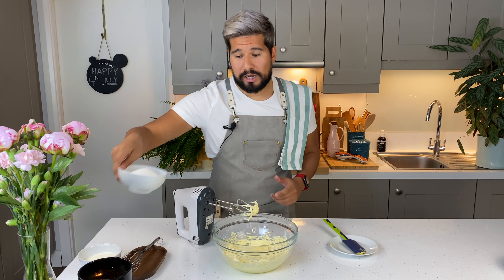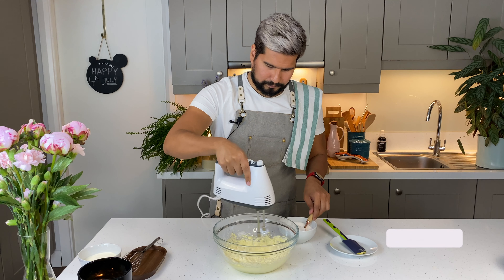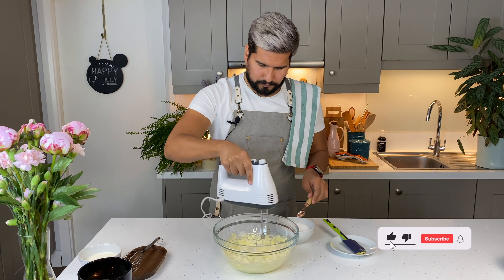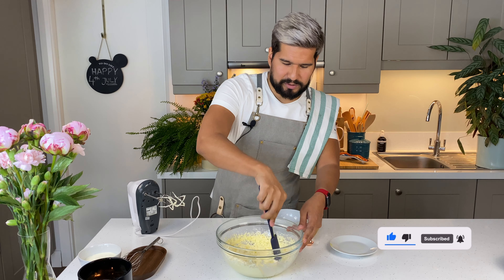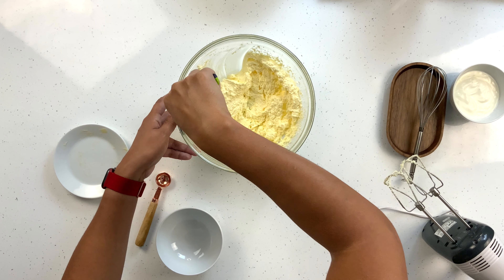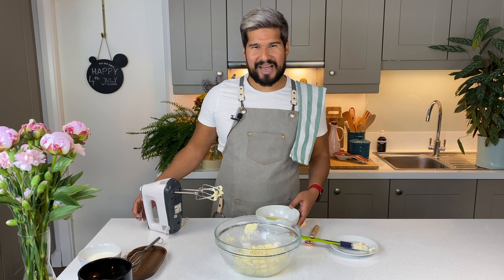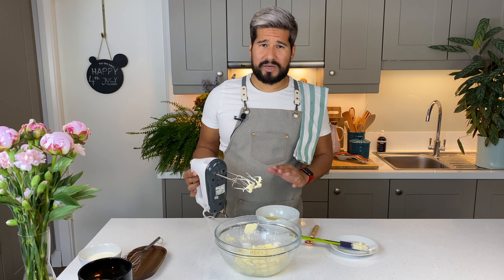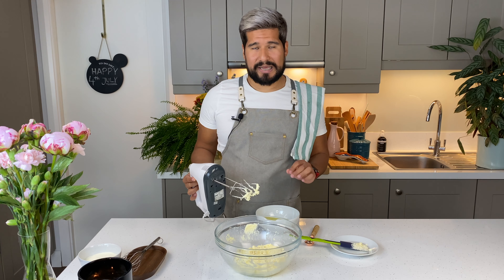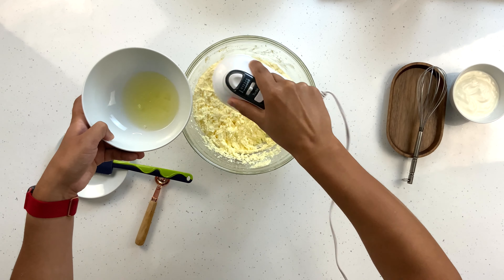Now I'm going to add in my sugar, but you want to do it a little bit at a time. Whisk that in slowly until it becomes incorporated and then continue adding more. With my sugar all mixed in, I'm going to go in with a spatula and just scrape down the bottom, making sure there are no clumps of sugar stuck anywhere. Next, I'm going to add in my egg whites, mixing them in at a low to medium speed and adding them in a little bit at a time. After each addition, give it a chance to incorporate into the mixture.